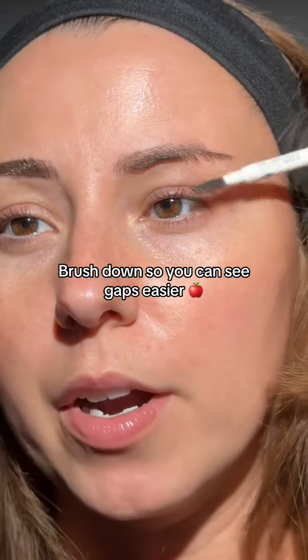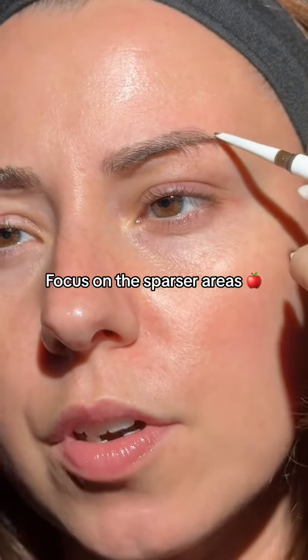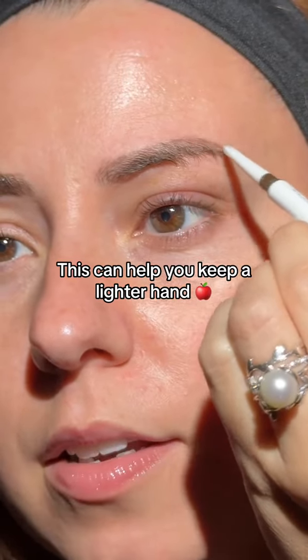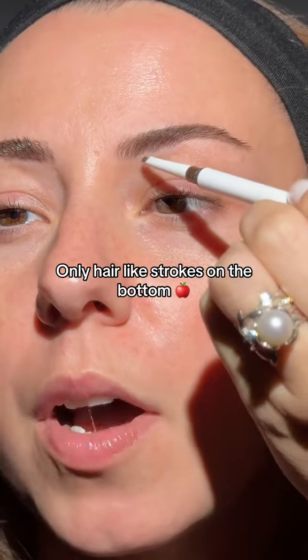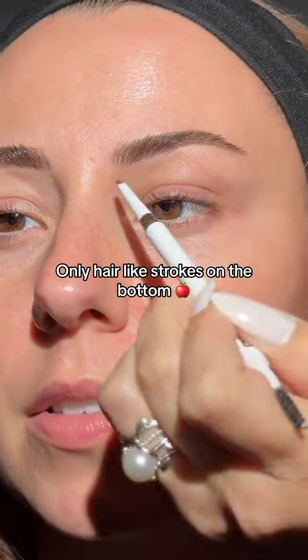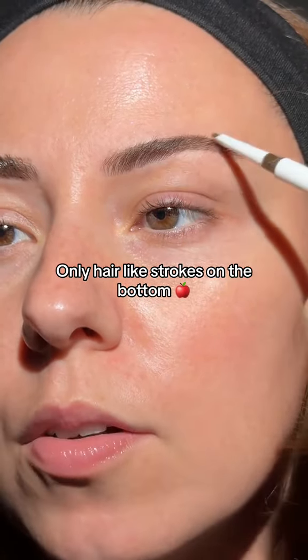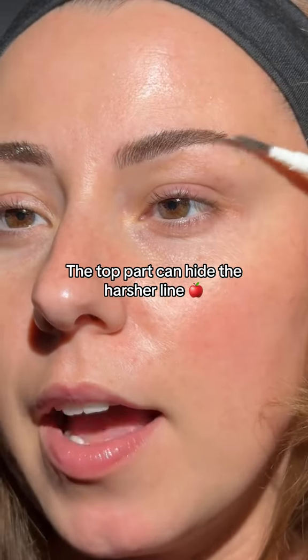Another tip: I like to brush that brow hair down, and I try to focus first on the more sparse areas. This helps you keep everything a little bit more light-handed. Now we're going to brush them up, and then on the bottom part of the brow, I don't do lines across — I only draw the lines into the brow. The top part of the brow is going to hide that line, but the bottom part has nowhere to hide, so I like to draw the hair.